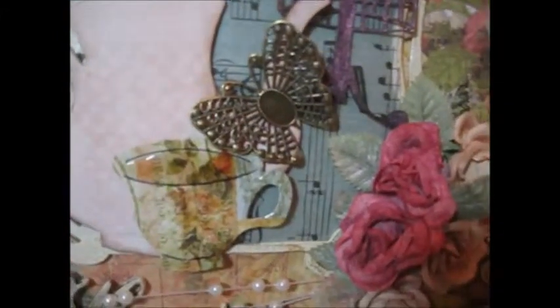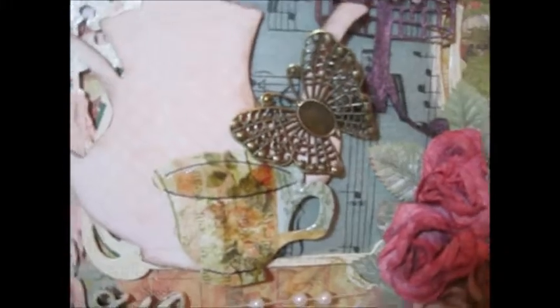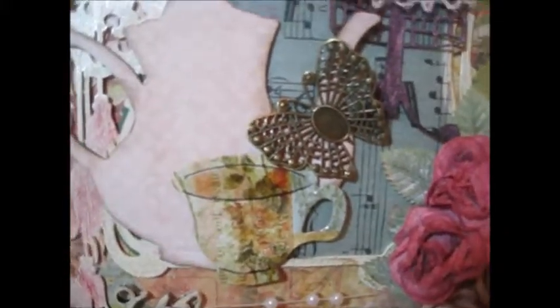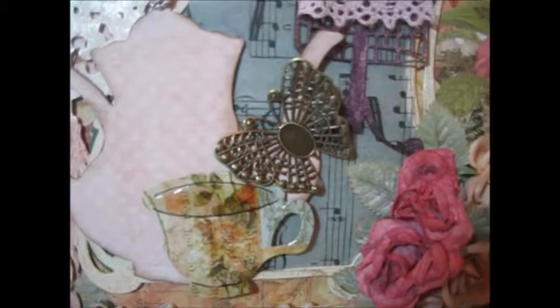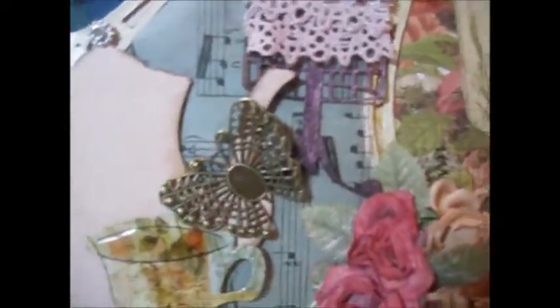I added a metal butterfly, and this butterfly is actually from Craft Supply 1. They're metal, and I just think they're so cool. I absolutely love these butterflies. I use them on a lot of things.